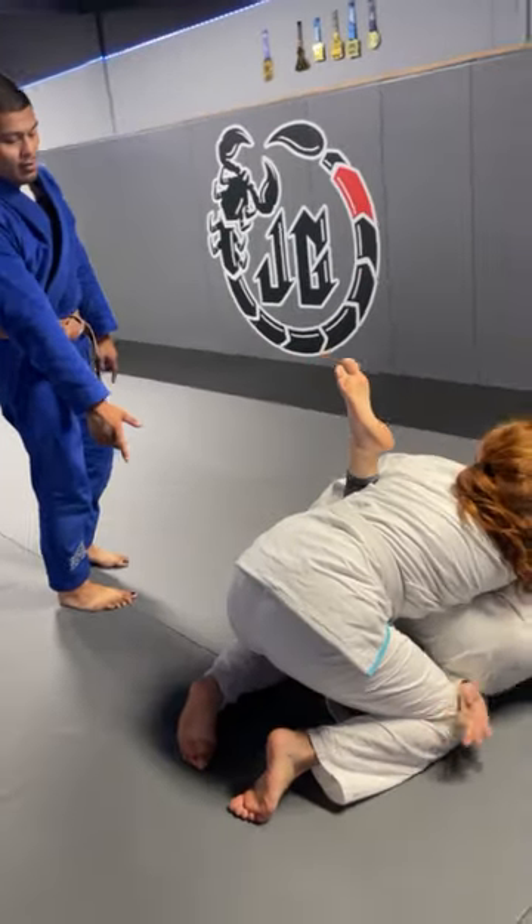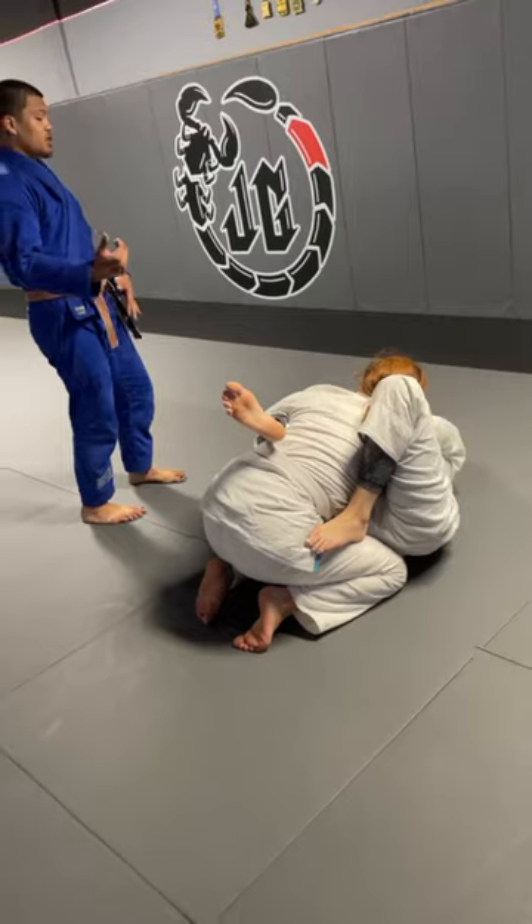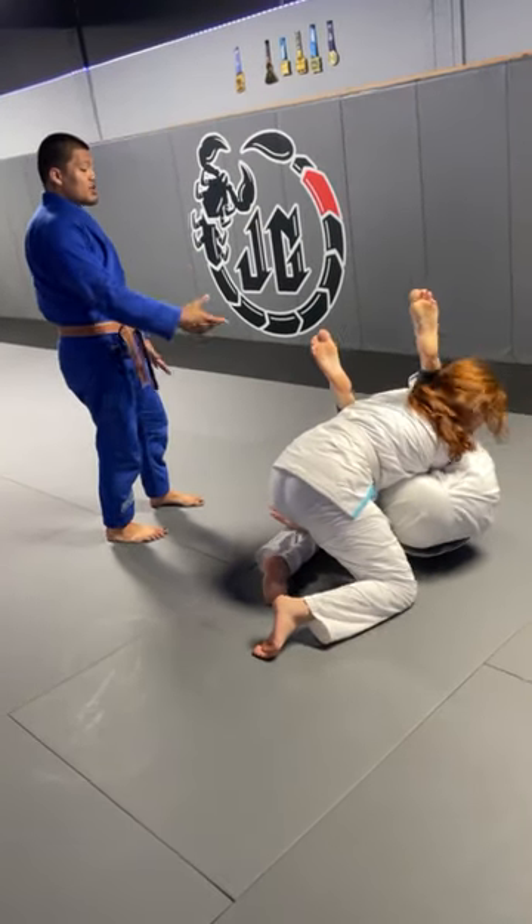There we go. Not so far, let it get to nearly. That way we can swing the position. Just swing. Boom. Now she stacks.